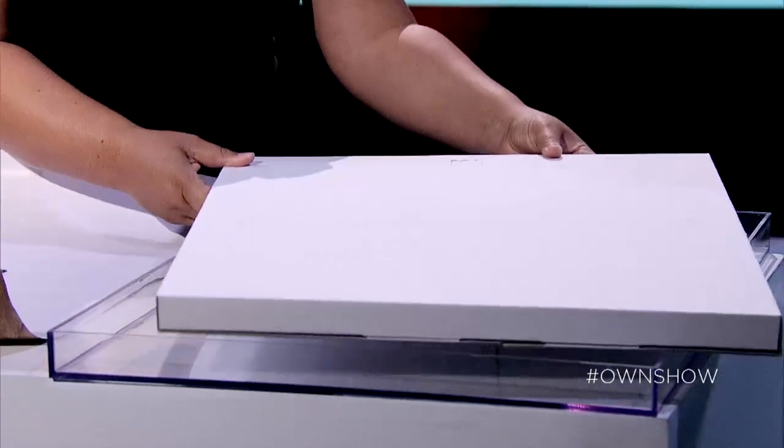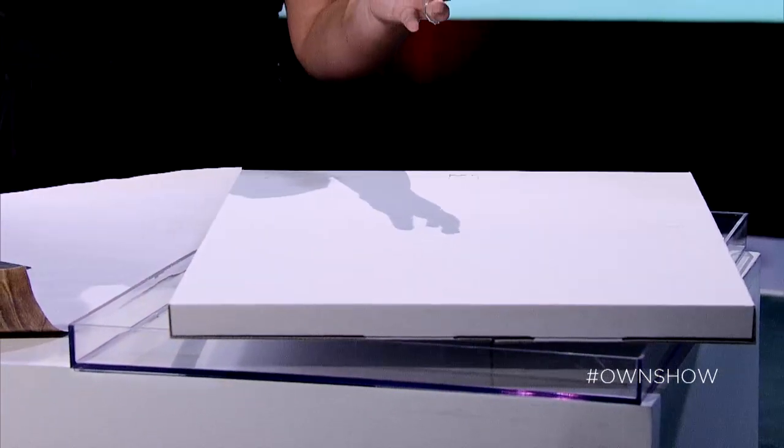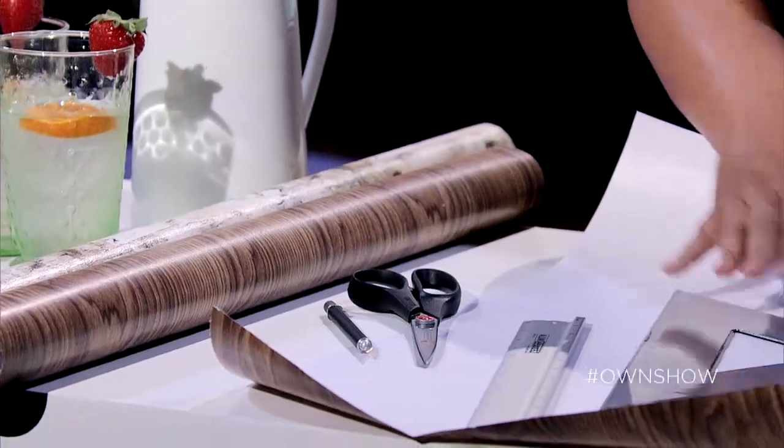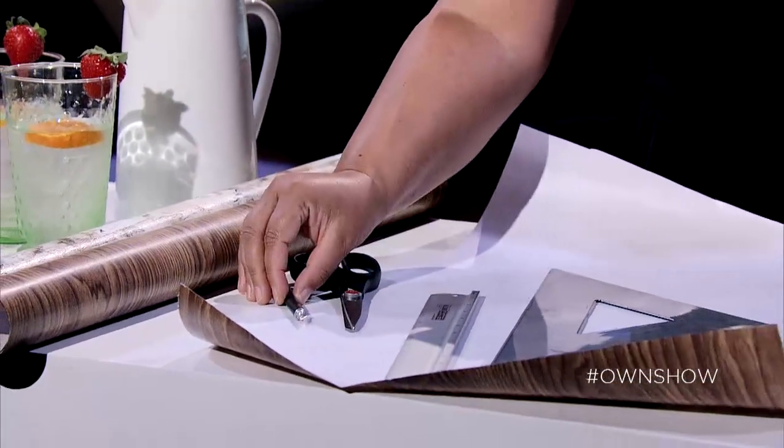First, we start with an acrylic box frame. You can get them at every craft store, you can get them at frame shops — they're really inexpensive, really easy to come by. I also have decorative paper, a couple of different options. I have a ruler, a triangle, scissors, and a craft blade.